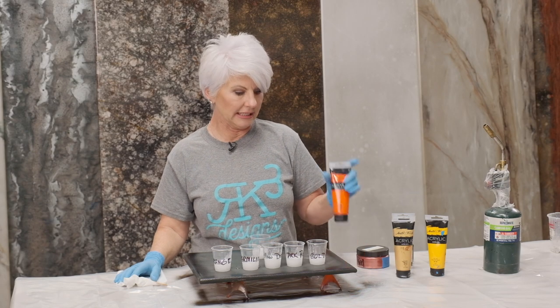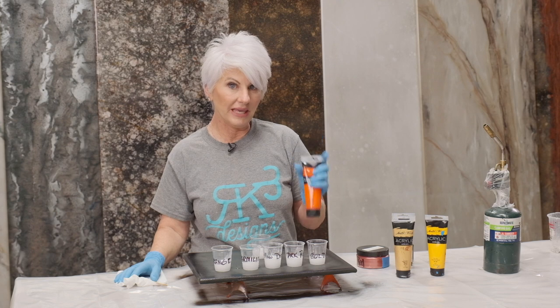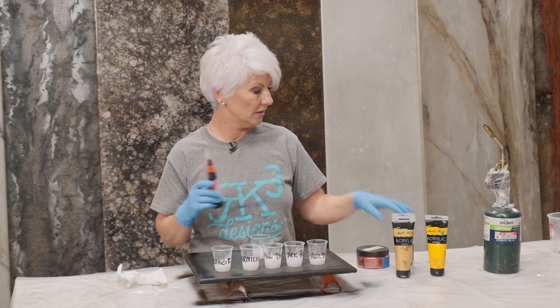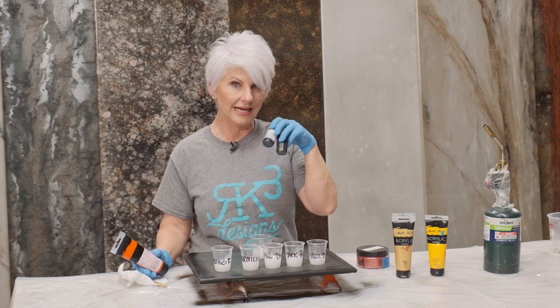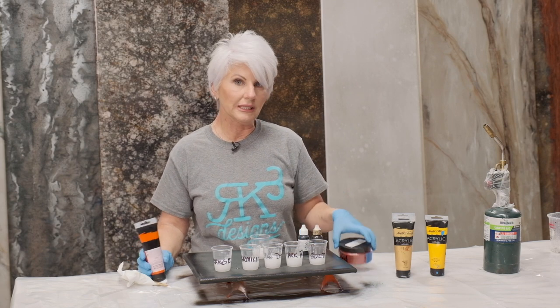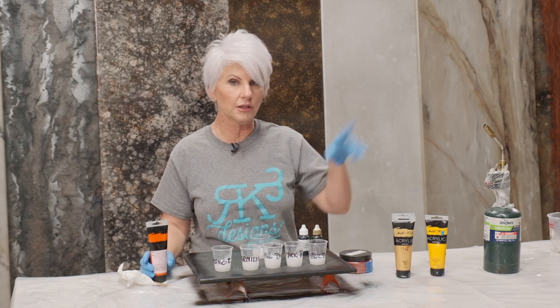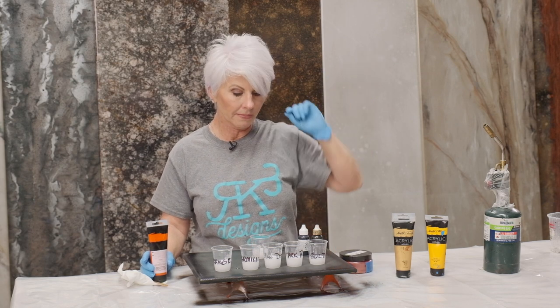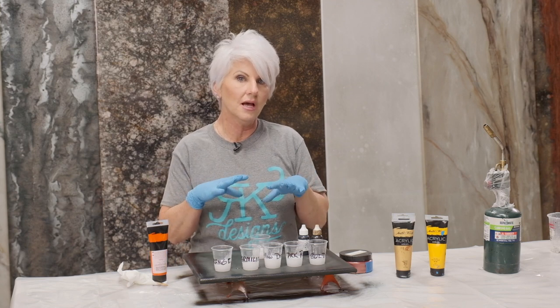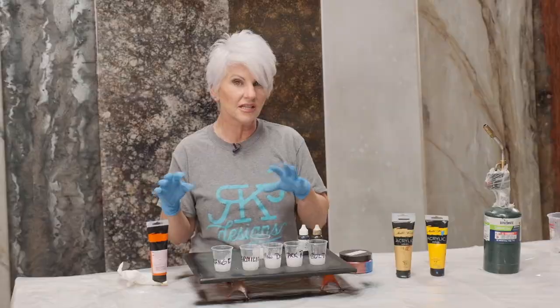It's going to be almost like our Peacock Granite, because we're going to use acrylics, a couple of the regular dyes, and then some mica powders. A list of all our supplies is available — just click the link above me to get a whole list plus some additional pictures. So let's get started.